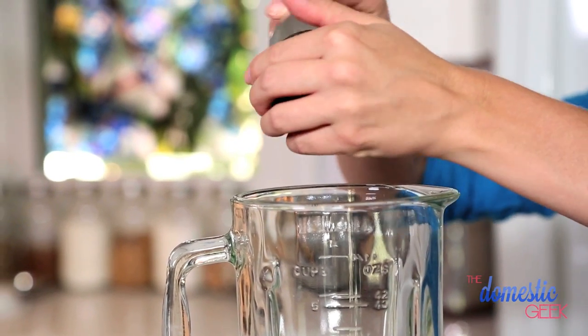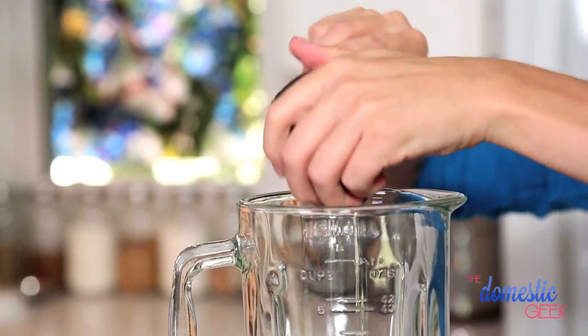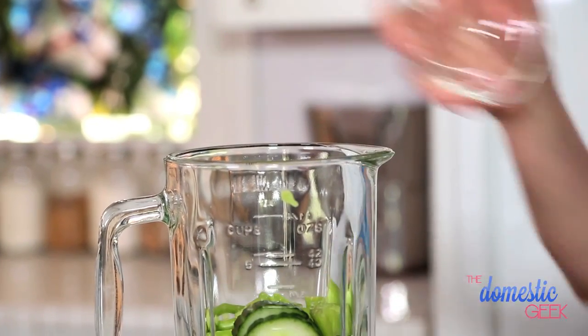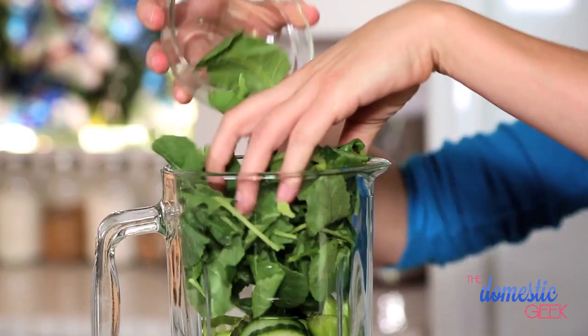This was actually a suggestion by my good friend Melissa Maker, who's also a great YouTuber. You should check out her channel — it's called Clean My Space. To our green tea, we are going to add half an avocado for creaminess, half an apple, some sliced cucumber, a celery stalk, and then some fresh baby kale.